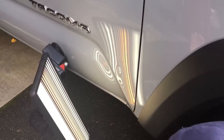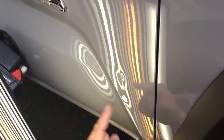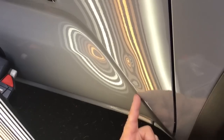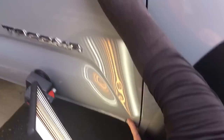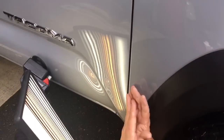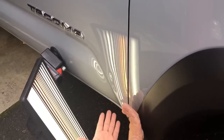It looks like a cargo van door hit right here, and we got it in two places right through that body line. As far as access points, I would come in through here, but if I open up this door it's gonna close off my angle to be able to see that dent.